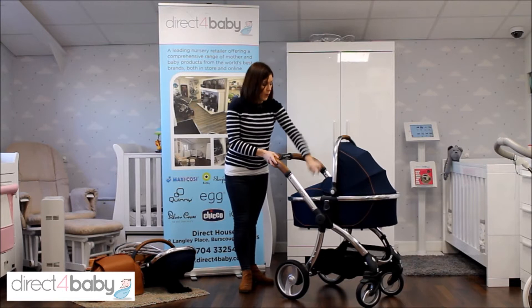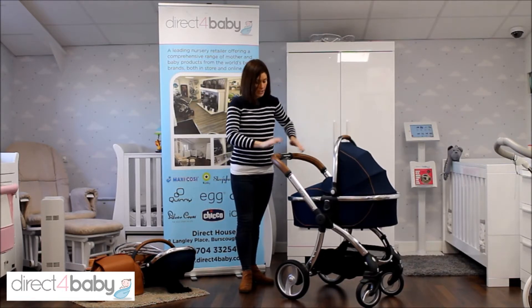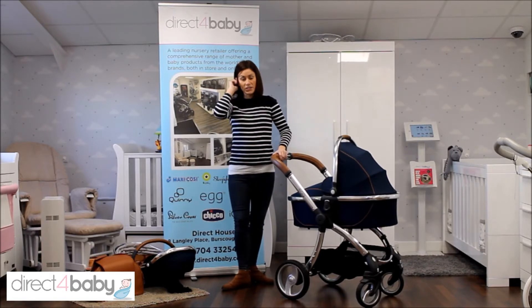It's a lovely soft fabric with tan detail and leatherette trim details on the carry cot, the chassis and the bumper bar of the seat unit.